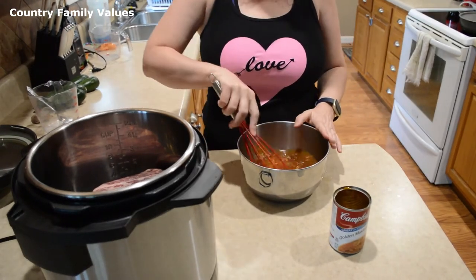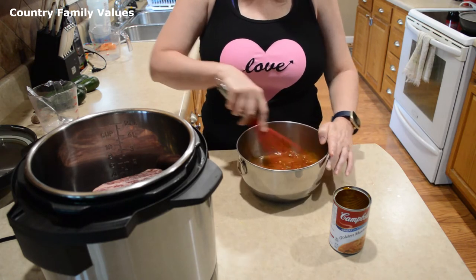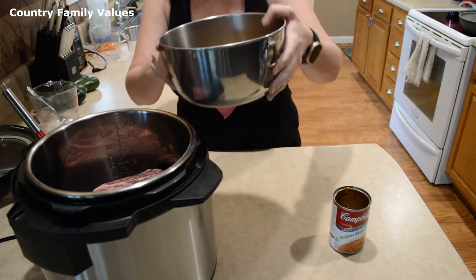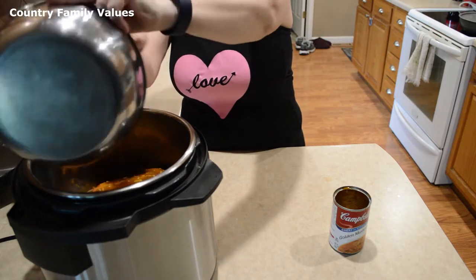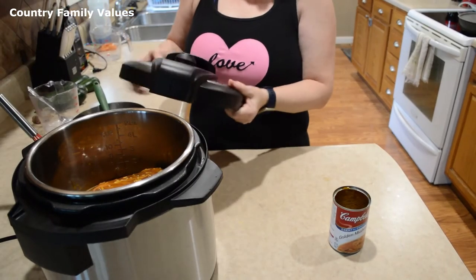I'll often mix it in a bowl before putting it in the pot, just because you can blend it easier. Then I'm going to put the lid on it.